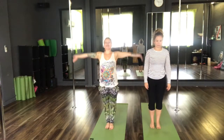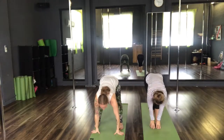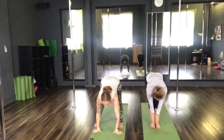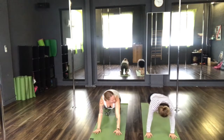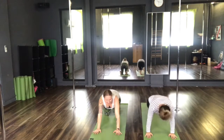Take a nice inhale and a vinyasa all the way down. Exhale, Uttanasana. Inhale. Exhale down. Inhale, step back. Exhale, Chaturanga Dandasana. Inhale, upward dog. Exhale, back to your downward facing dog.